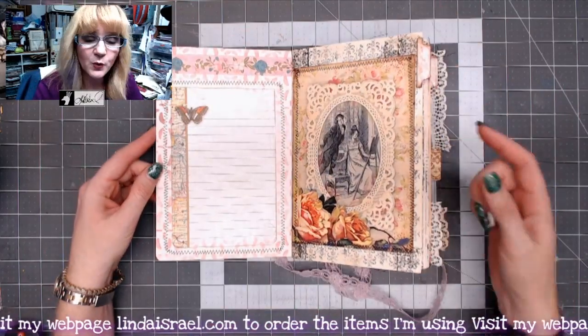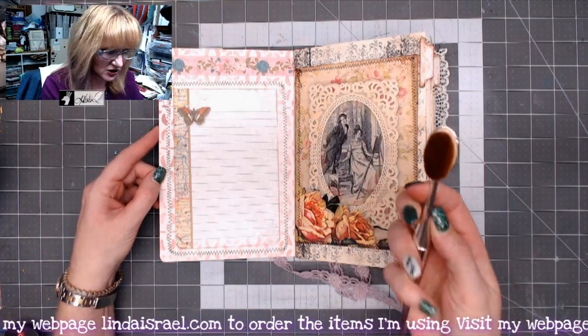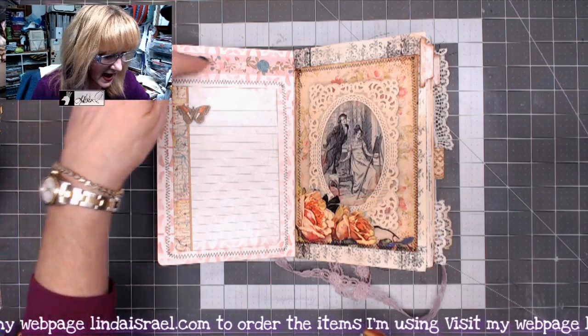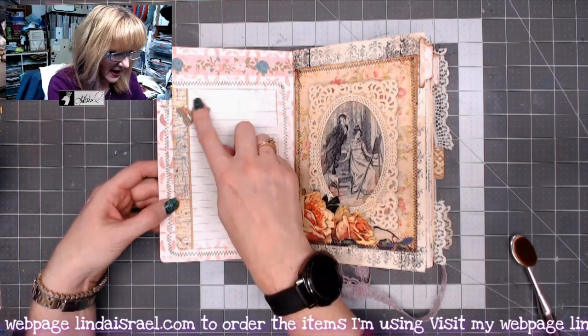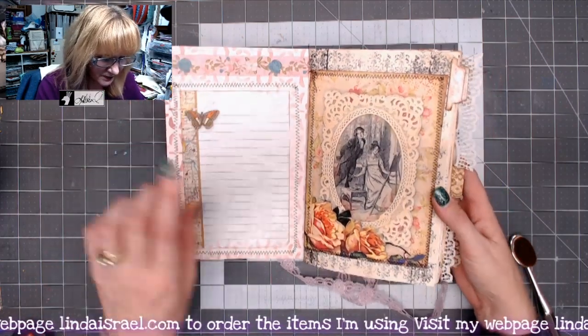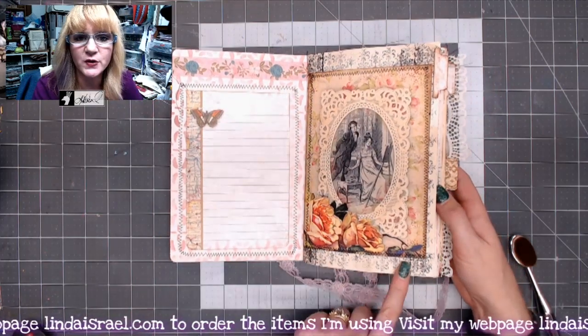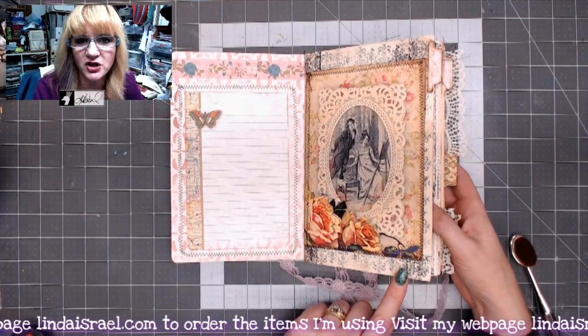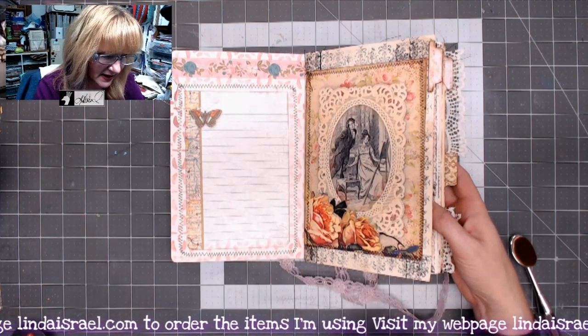For the inside cover, I stenciled using one of these blending tools through the open lattice stencil. Then I added some washi tape. This was a notepad that had beautiful lines and images on it. It's an image from the kit around the outside edges — I used the textured edges stamp, one of a set of four, to add a little texture on the outside edge.